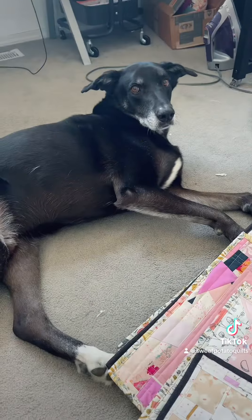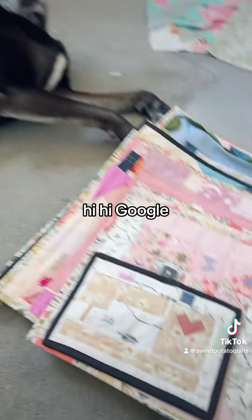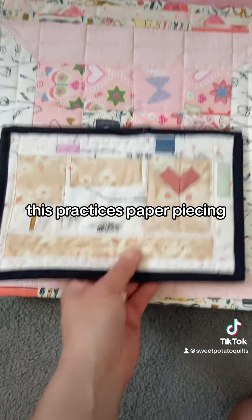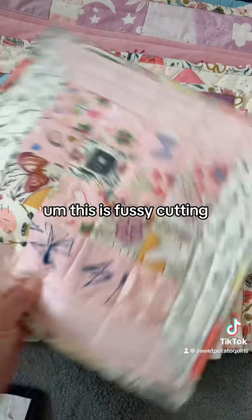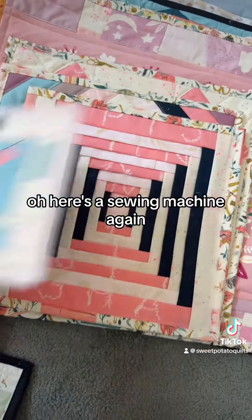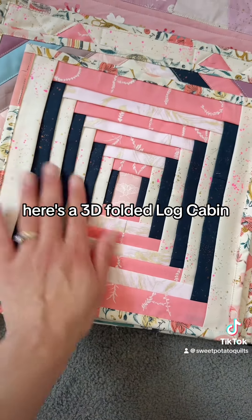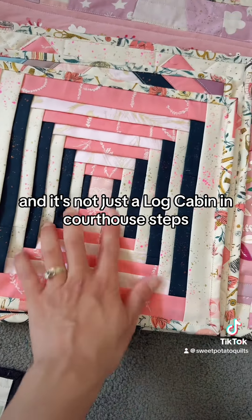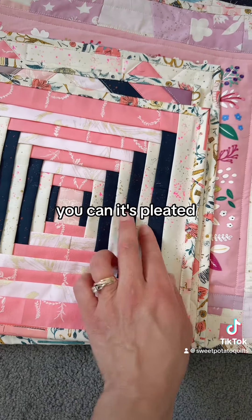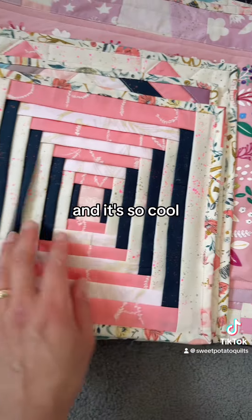So here are the minis. We have a sewing machine — this technique is paper piecing. This is fussy cutting, and it makes a spool. Here's a sewing machine again. Here's a 3D folded log cabin — and it's not just a log cabin and courthouse steps, it's pleated, and it's so cool.